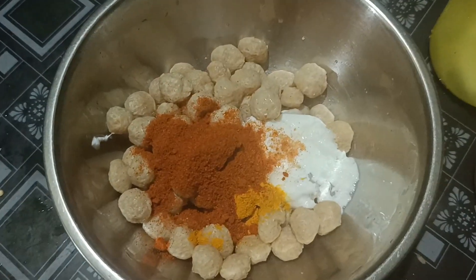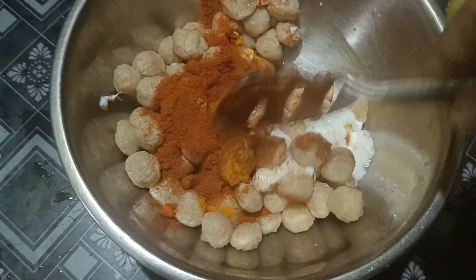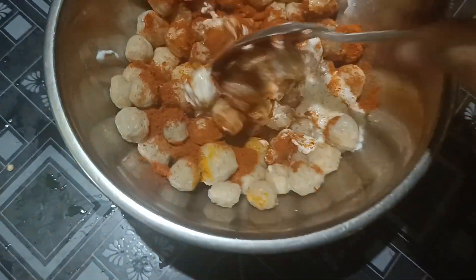I am going to show you how to make it spicy. I am going to pour the hot pot. I am ready to cut this one.